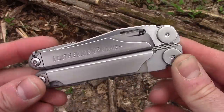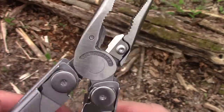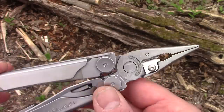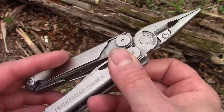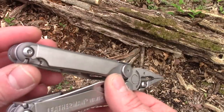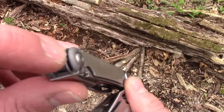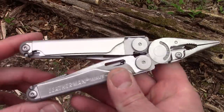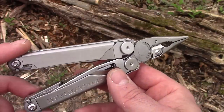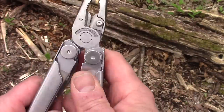The biggest thing about this being updated is something people have been asking Leatherman to do for years — they now have replaceable cutters. That's the major upgrade. I'll go through everything quickly. I don't like a bunch of stuff on my belt, so I'll probably get the pocket clip that snaps in so I can carry it in my pocket. I've been using the Leatherman Signal for about two and a half years as my favorite.